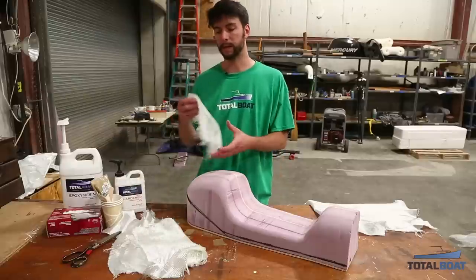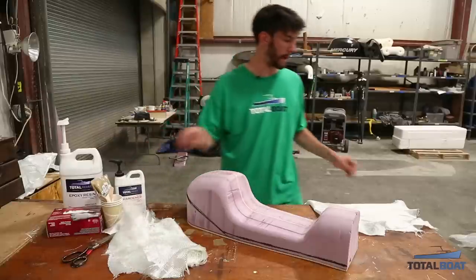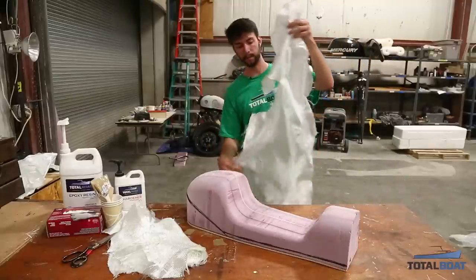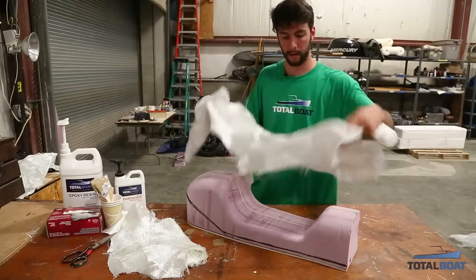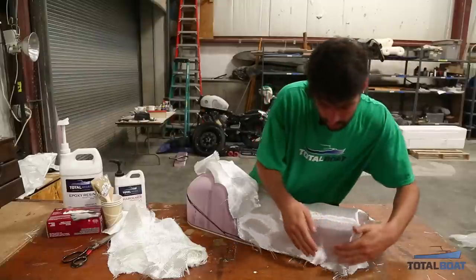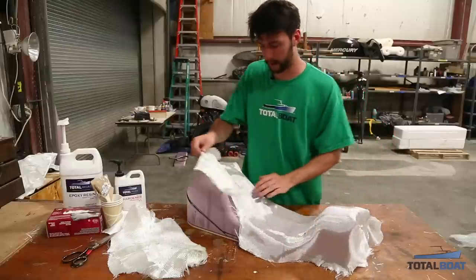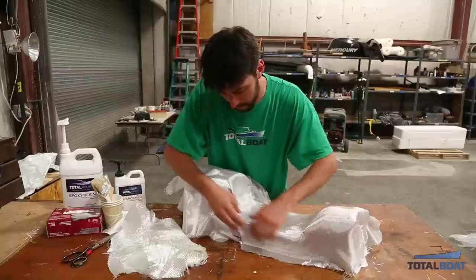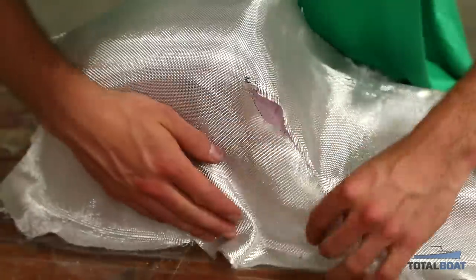For that we'll be using some fiberglass scraps that I've cut down to a manageable size and some eight ounce boat cloth as our base layer. This kind of looks a little strange, but once I get it on my plug — this actually goes this way — you can see that I cut all these darts in the fabric to help it lay down and conform to the part a little better. This will set us up and give us a good base layer that will get most of the coverage on the part.